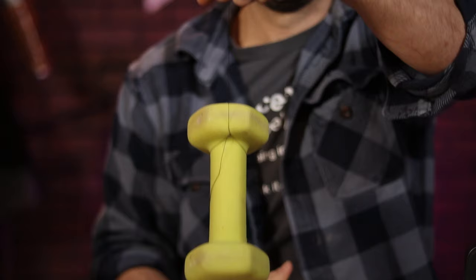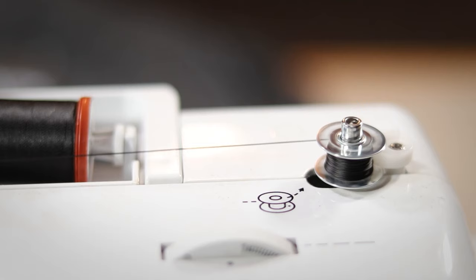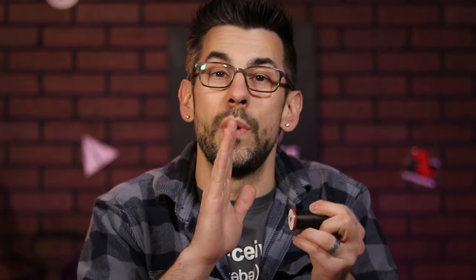To demonstrate the difference, here's some regular thread tied to a five-pound weight. If I let it go, it breaks right away. And here's the heavy-duty thread — so strong. Now, because this thread is a little bit thicker, you're going to be getting less on a bobbin, so make sure you plan your project accordingly.